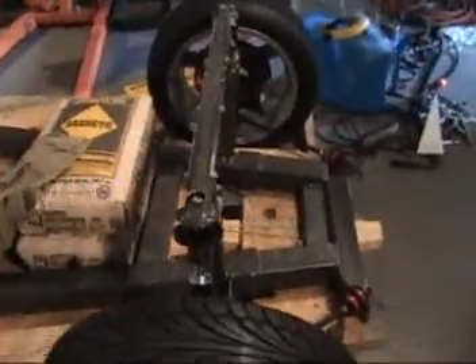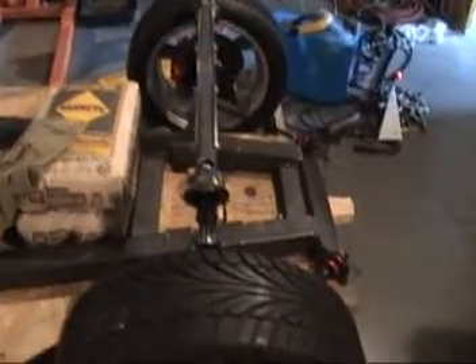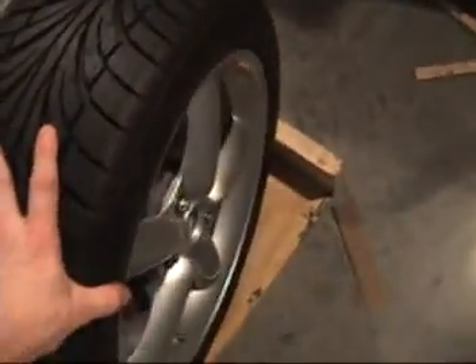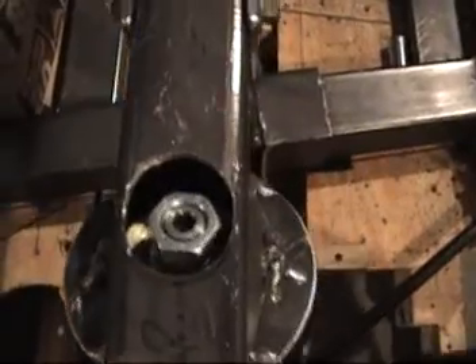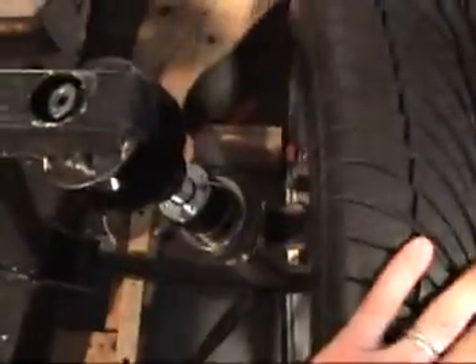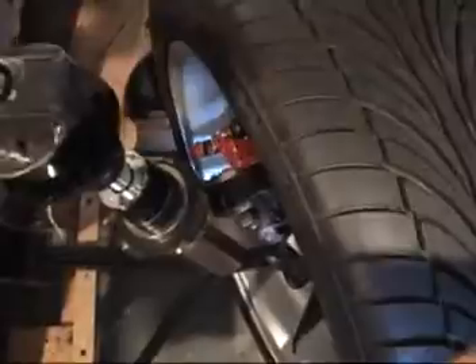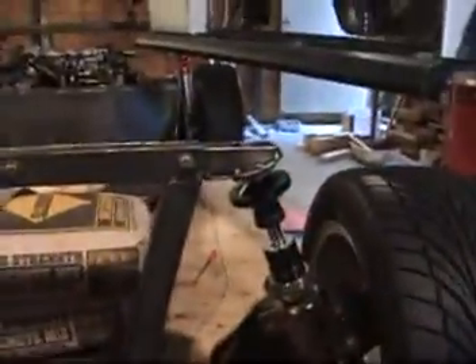Spent lots of time lining this up to get it perfectly straight up and down. You can see the wheel articulates quite well, actually — it turns real well. You can see the spherical strut mount is doing its job and it seems to be turning very nicely. Both wheels seem to be working out okay.